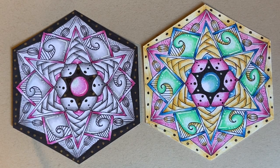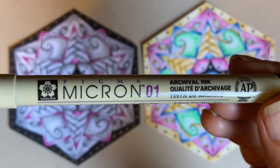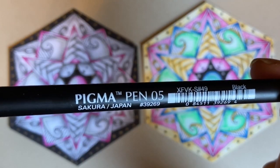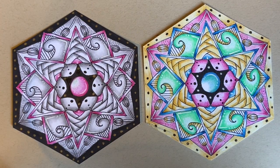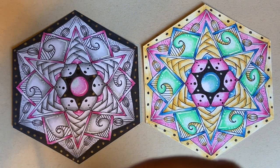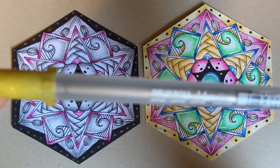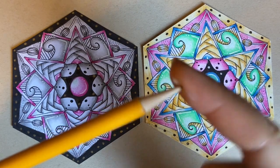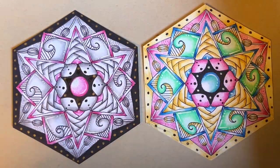For class you'll need a Micron pen — I have the 01, but a PN, 05, or 03 works too. I also have my Pigma pen, which is great for beginners, and my Signo Uniball, my favorite pen. Today I also have a gold jelly roll metallic pen for embellishment on the black tile, plus a graphite pencil and a tortillon for shading.